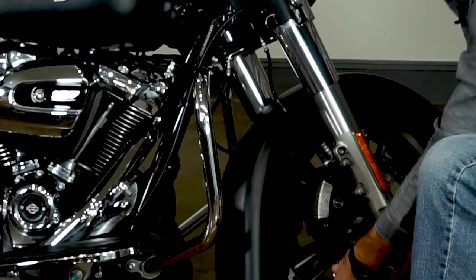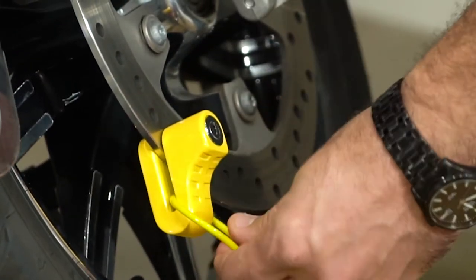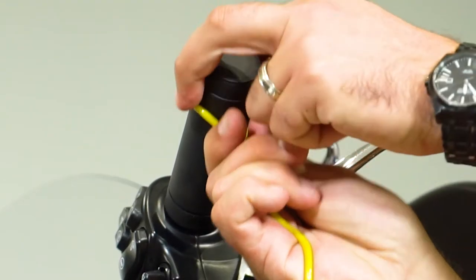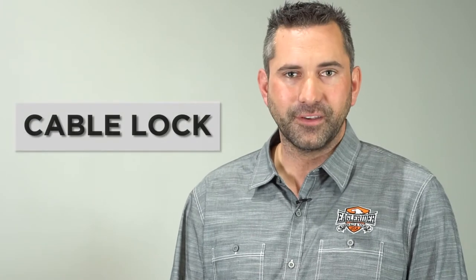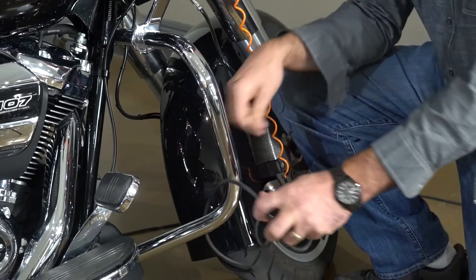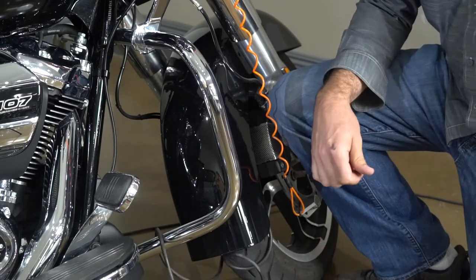Now I'm going to show you the disc lock and the proper functions and how it works. Make sure it's secure inside the disc with the key facing out. Now that the disc lock is secure, we're going to put the lanyard on as a reminder. Now I'm going to show you the cable lock and how to properly use it. We're going to secure the bike with the cable lock through the engine guard or through a solid object. And now the bike is properly secured.